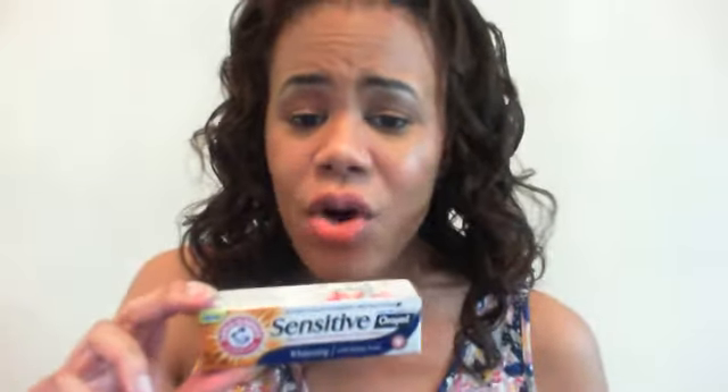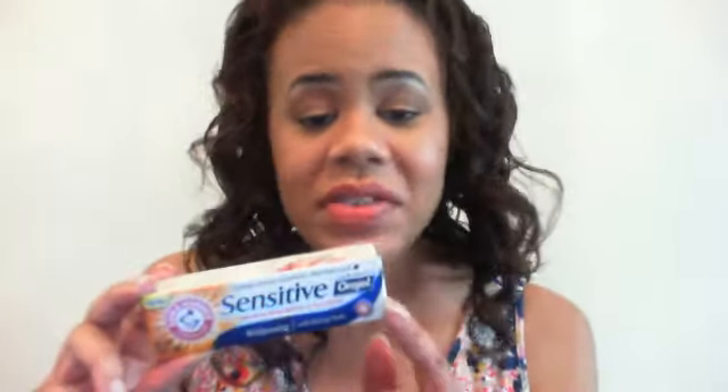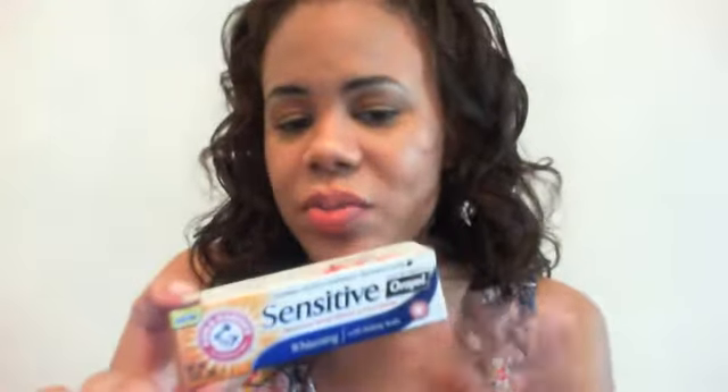This toothpaste has really whitened my teeth. I'm talking about Arm & Hammer Baking Soda Peroxide — this is just the sample size. Even if you don't have sensitive teeth, you should get this because it noticeably whitens. I've seen my teeth whiten a couple of shades since I started using it. I love that it works for sensitive teeth — usually whitening toothpastes make my teeth scream, but not this one. The baking soda taste makes your mouth feel really fresh. Go get you some.